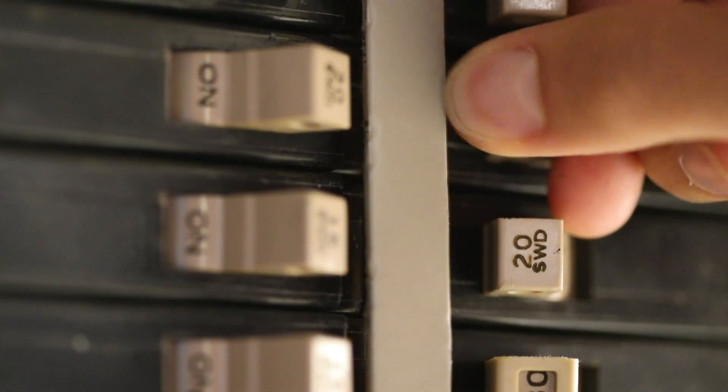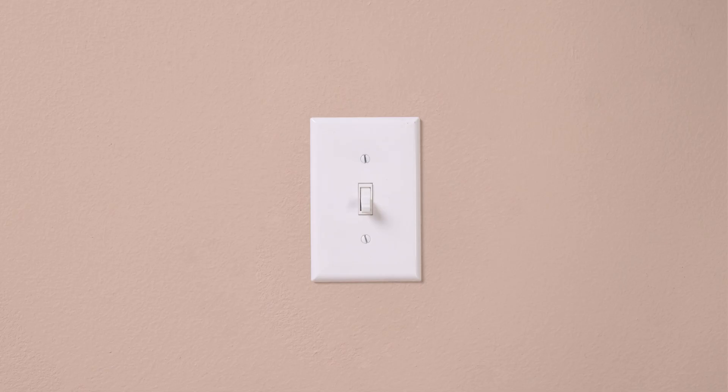Installing a Caseta by Lutron Diva Smart Dimmer is easy and takes as little as 15 minutes. First, turn the power off at the breaker. Double check to make sure the power is off.